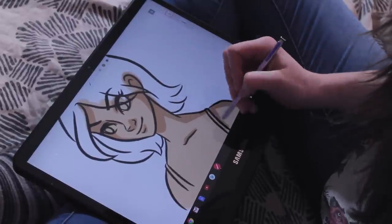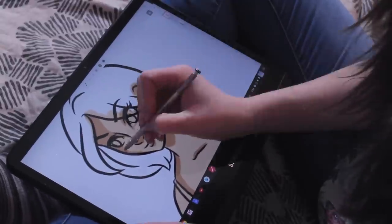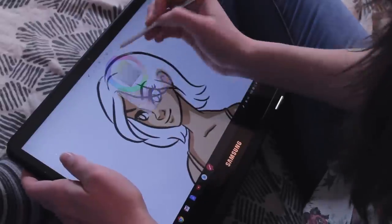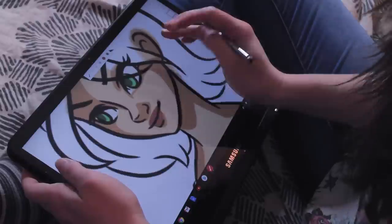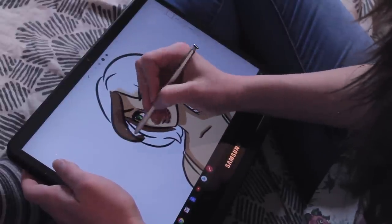Especially if you're going to be using it for quick sketches, for concepts, for getting out your ideas when you're on the go, I think it works really, really well. Honestly, there's a lot of stuff you can do with this — you can make lists, you can bullet journal, you can do your notes, you can watch your Netflix, you can do your Google calendar, anything you can do on a laptop or a tablet, plus you can draw.